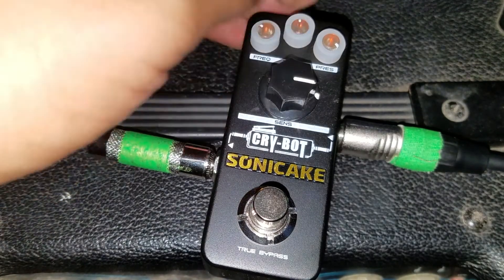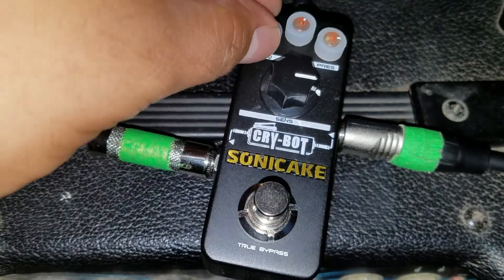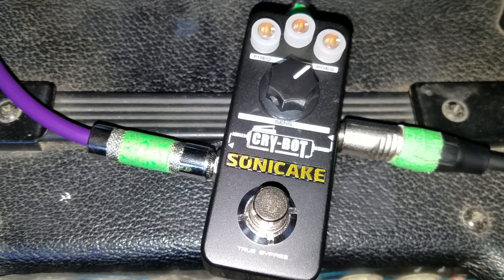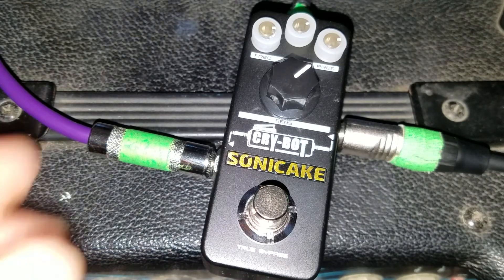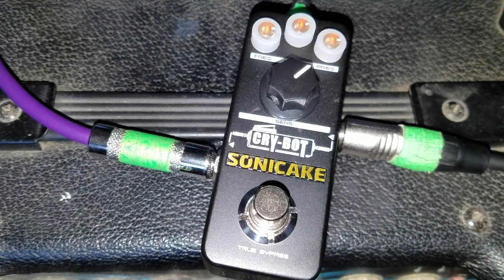So that's pretty much the Sonic Cake Crybot right there for you. For the price, you can't beat this pedal. I'm not even really a guitar player, but I saw this online and I had to jump on it. So if you're looking for a cool little effects pedal, consider the Crybot by Sonic Cake.